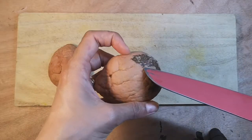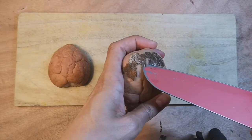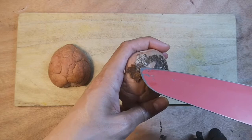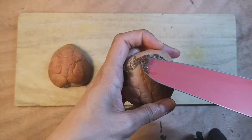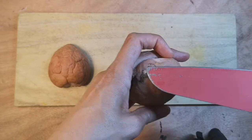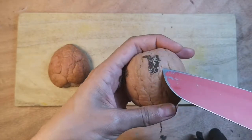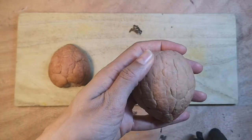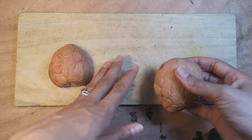Okay, so the first thing I'm going to do is peel off this layer of skin on the outside of the pit. As you can see, I'm just using a little knife to gently peel that skin off. Once I've done this, I'm then going to cut my avocado pit into small pieces.